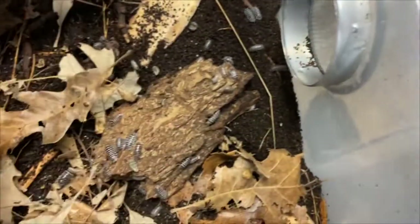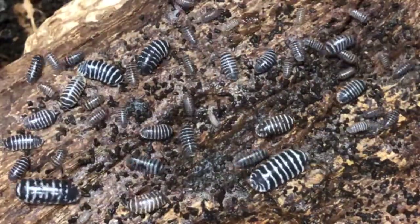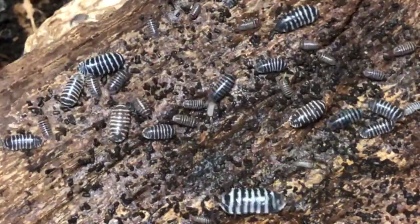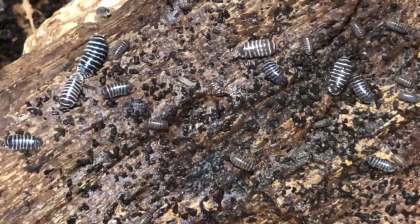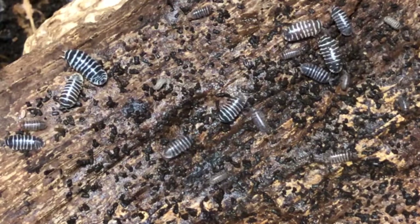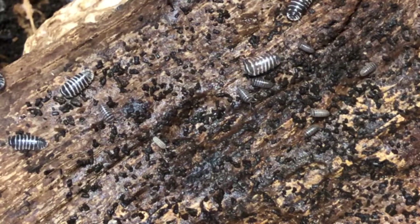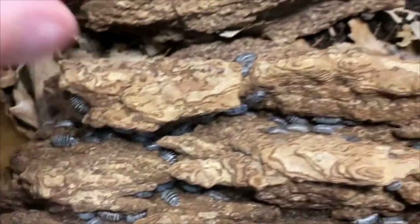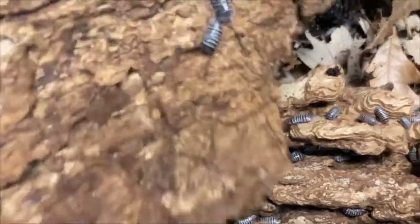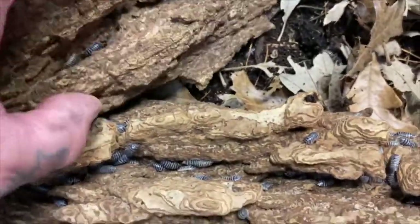I've supplemented periodically with cucumbers, squash, and carrots, but honestly, people who don't have success with basic isopod species are reading into it far too deeply. They're very easy to care for and can basically be left alone for long periods of time as long as those core needs are still met.